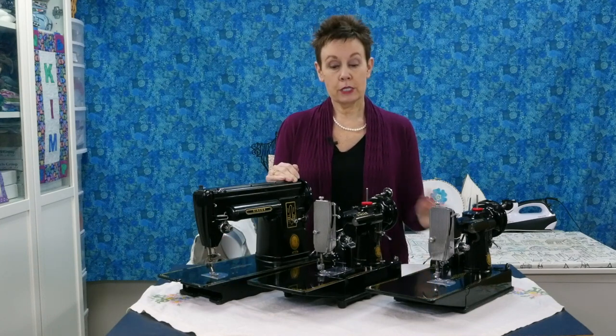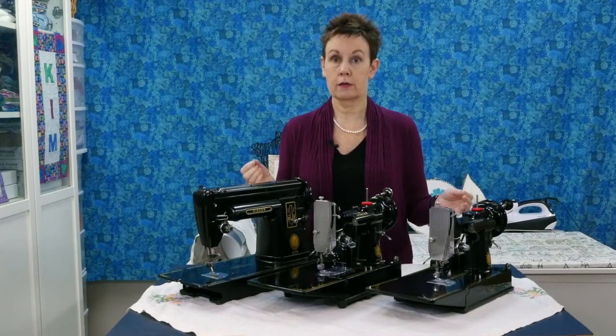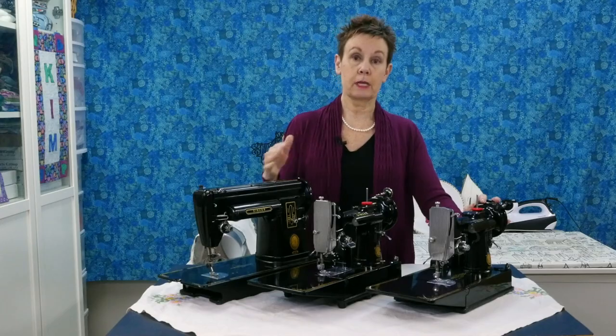As an example, I wanted to look at these three machines because the price points between them can be huge — hundreds of dollars, if not maybe a little bit more, depending on where you're buying. So let's take a look at what these models are and then I'll explain the price differences.